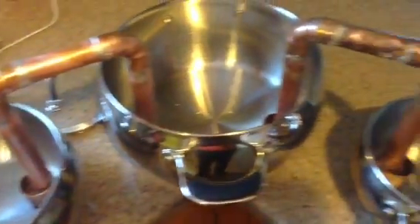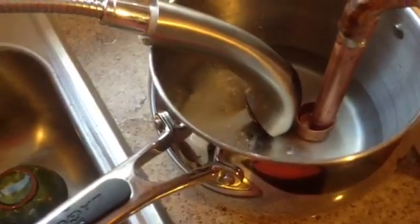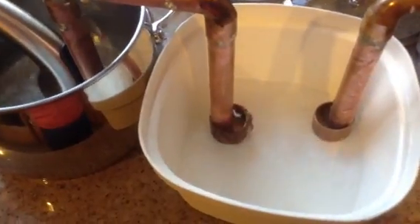Right now all the pans are empty. I'm going to start by putting water in the first pan, simulating sap entering the first pan. As you can see, the water is coming out of the first siphon.